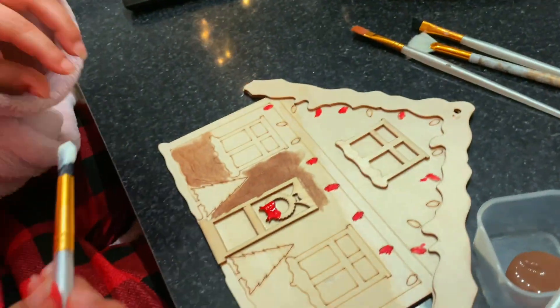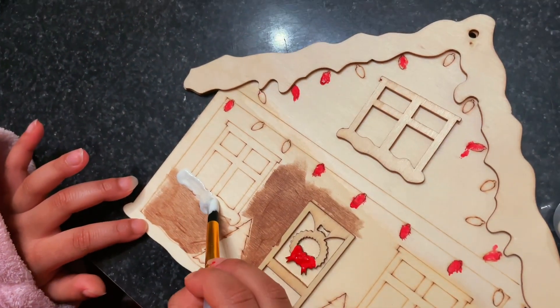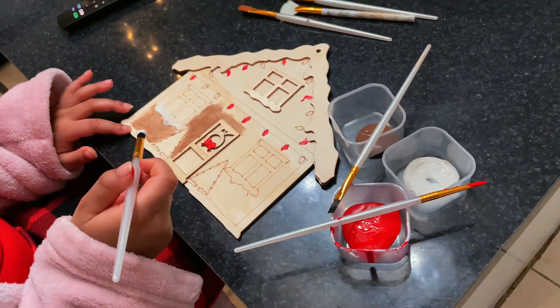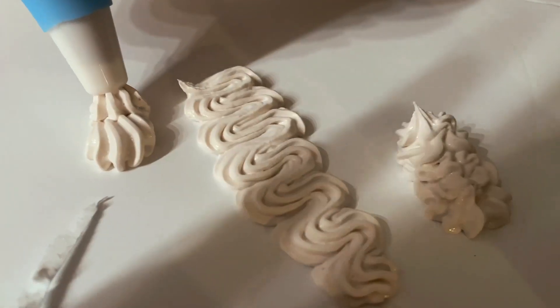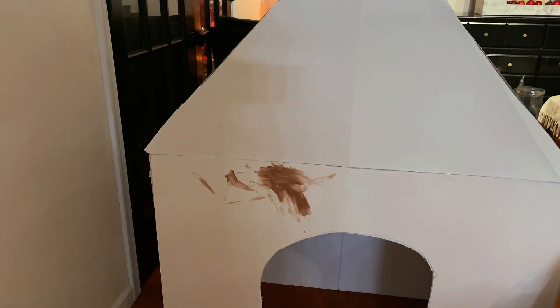While I'm working on the house, I set baby girl up with a little craft — she's doing her own little gingerbread house to go on one of the shelves. She's painting it, and we're putting some icing in a piping bag from the Dollar Tree so she can use it for trim.